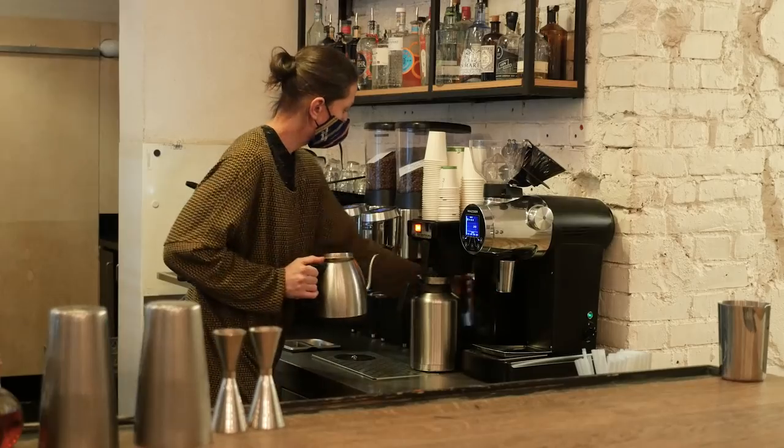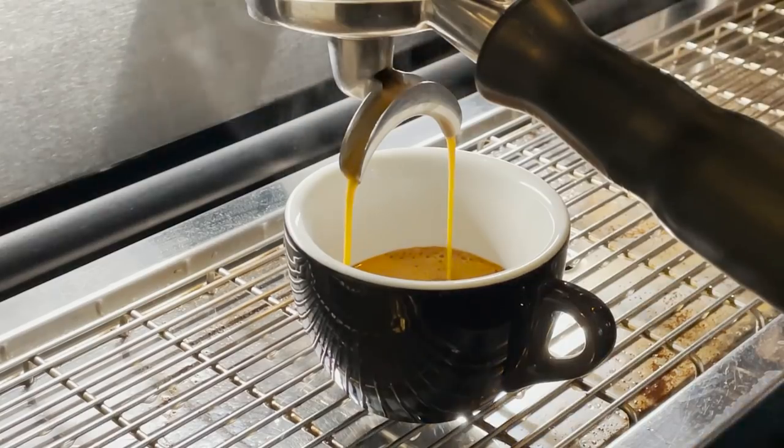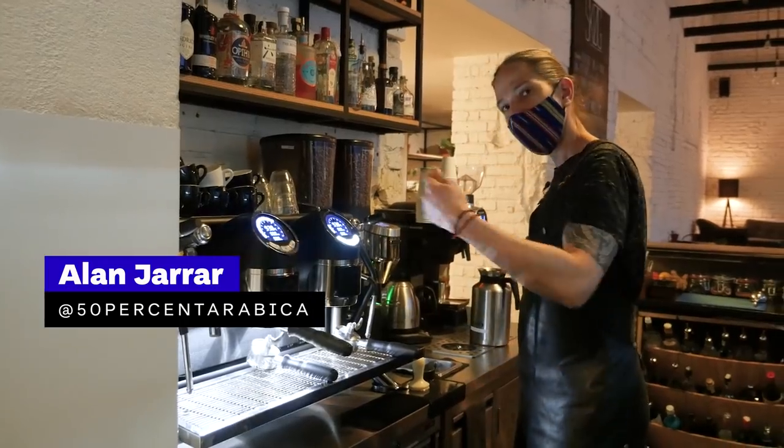Hey guys, it's Alex from European Coffee Trip. In this video we spend the morning with a professional barista so you learn what happens behind the closed doors before you get your first morning coffee. Also, if you are a professional barista yourself, Alain will share some useful tips for you.